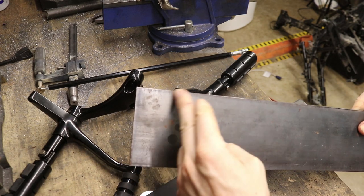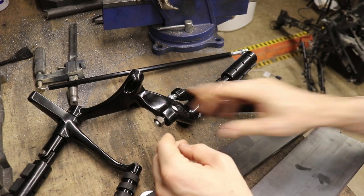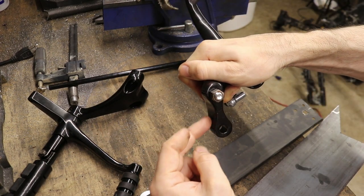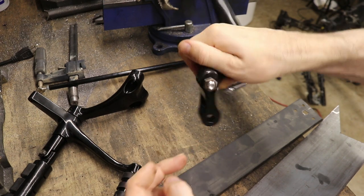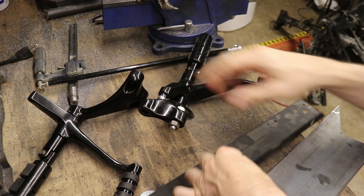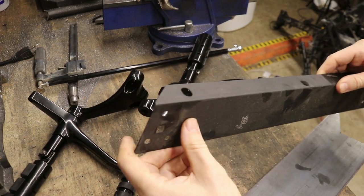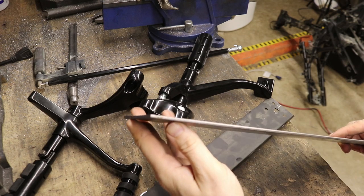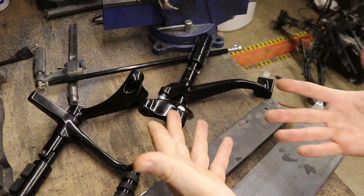I'm going to drill some holes in this and shape it so it's the same shape as this piece — you can see there's a little curvature on it. Then we're going to weld these bolts on there and use this filler material to fill in the gaps. We're going to have two of these, one for each forward control. Let's make this thing.